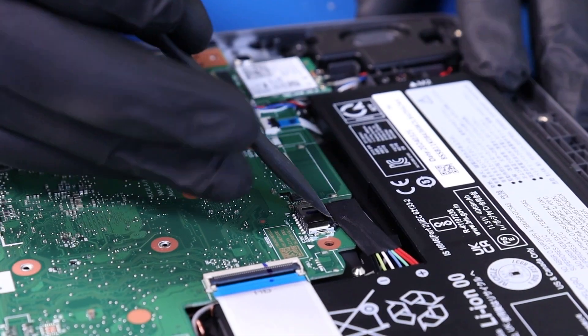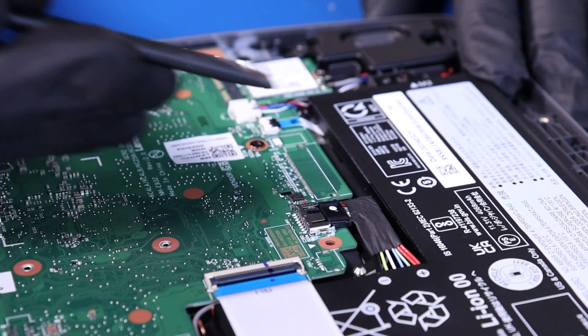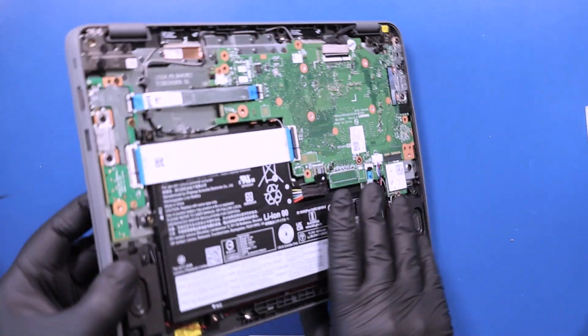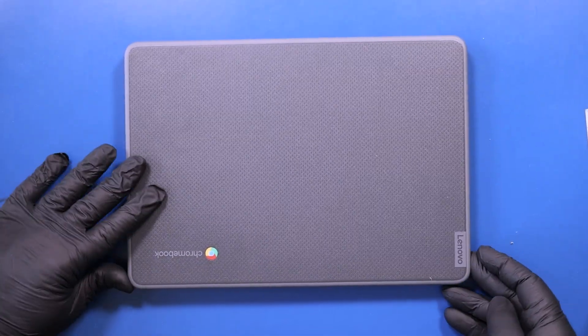Unplug the battery from the motherboard. Flip the unit over and open it up.